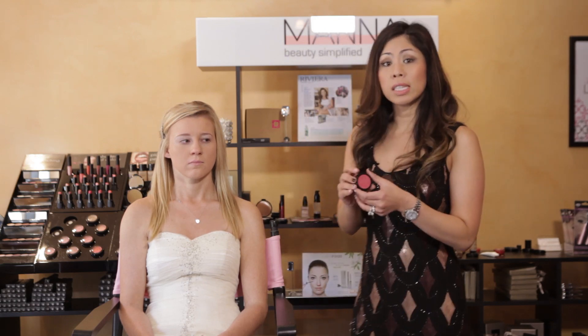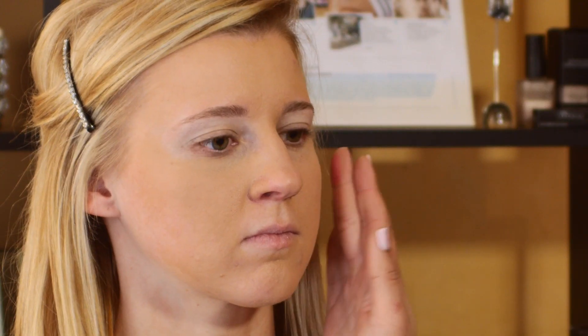I'm using a color pot. This is a lip and cheek stain, so I'm just going to rub this into her cheeks and give her a nice youthful flush.